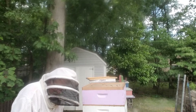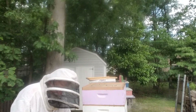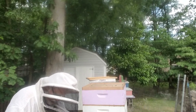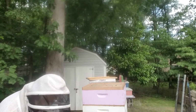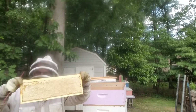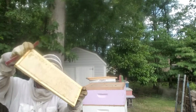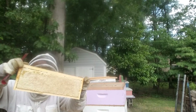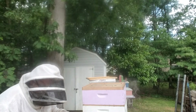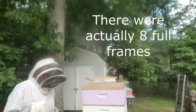I'm going to show you what a frame looks like that's full of honey. See that? That's what it's all about. This is brand new comb - it hasn't had any brood laid into it, so that's why it's this color. All my frames are just like this, there are ten of them in here.